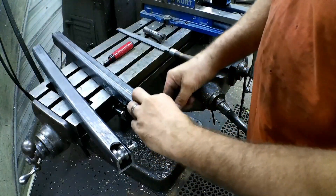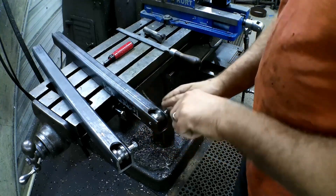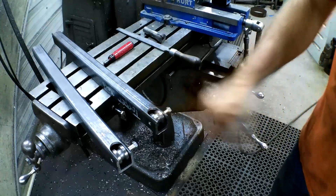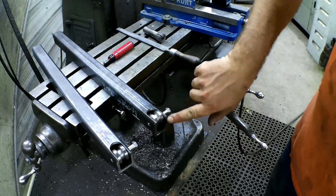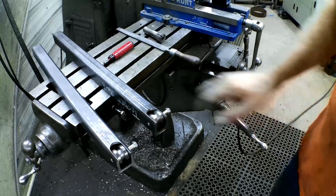Now that we have our pulleys all made, we drill this side and tap this side for a three-eighth bolt. Once I tighten that up I'll just cut the excess bolt off — there it is. Now we'll head back to the weld shop and make a cap for this and cap the ends of this tube.